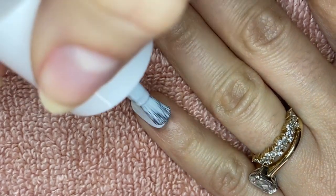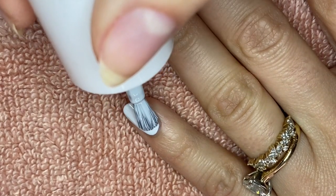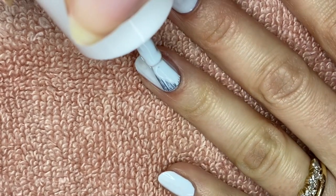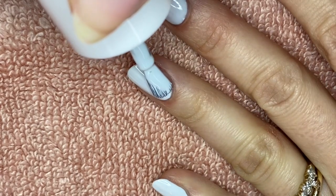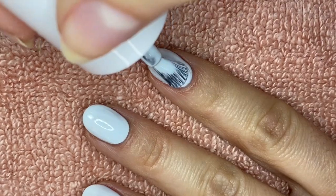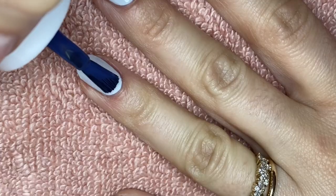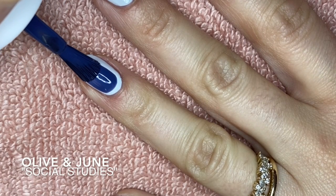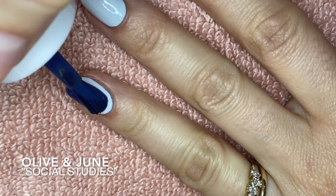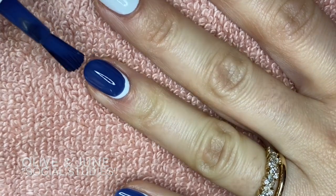We're going to do the exact same thing here — make sure we get as close to the cuticle and those edges as possible without getting any polish on the skin. This is really all you need to be able to do to successfully create this nail art: just be able to paint your nails like normal. Two coats of Angelfish is so beautiful — this is one of my favorite shades out of all of their colors. Once you've got two coats of the lightest shade painted, you're going to go in with your darker color. And in today's tutorial, I am using Social Studies from Olive and June.